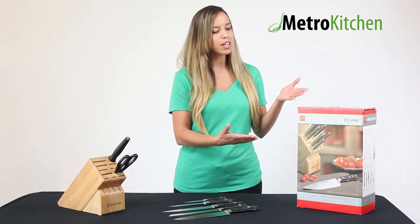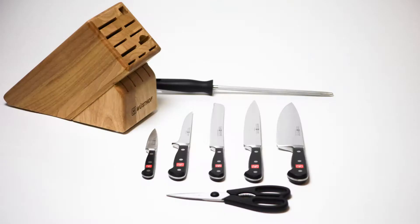Hi, I'm Jessica, a product specialist for MetroKitchen.com. Today we're going to be taking a look at the Wusthof Classic 8-Piece Deluxe Knife Block Set.